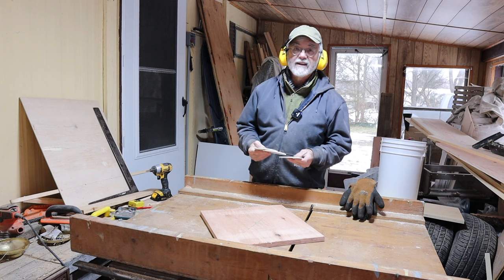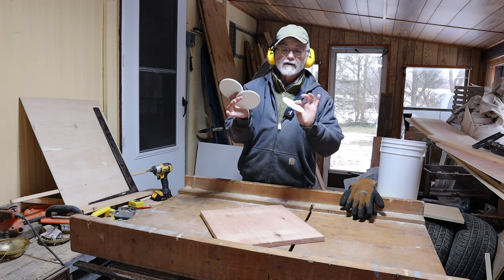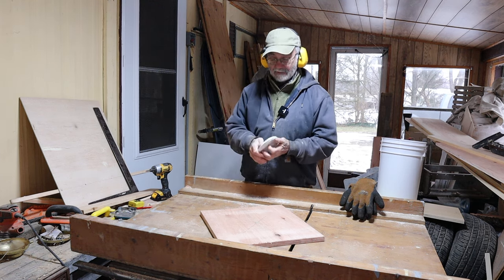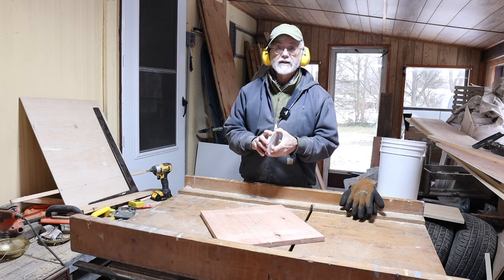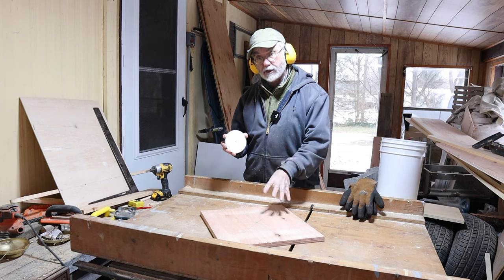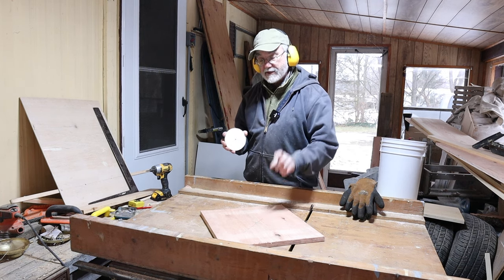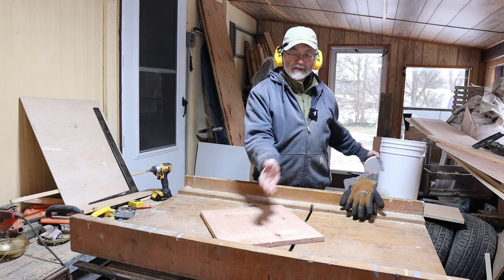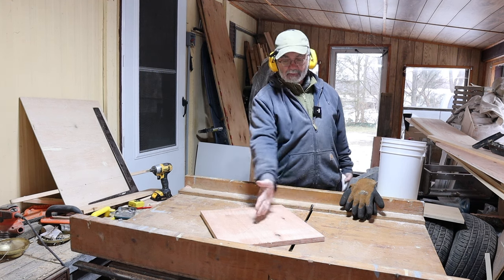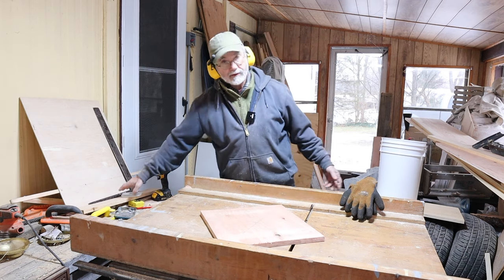And there we have it. I actually made three of those — they're so easy and so fun to make. I need two for the upcoming project, but it's always good to have a spare. And now I am cutting more circles, this time out of 3/4 inch plywood, and these are 14 inches in diameter. So I've measured 7 inches from the blade. This is again for another upcoming project that you will be seeing.